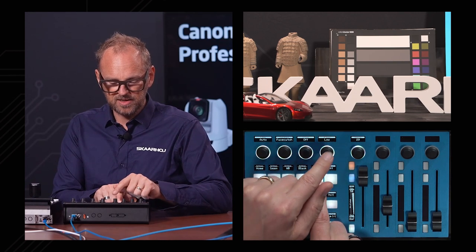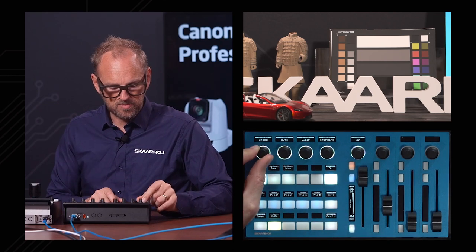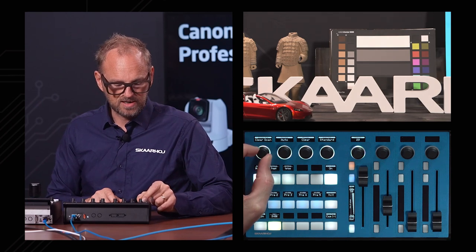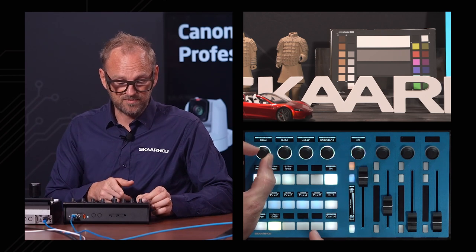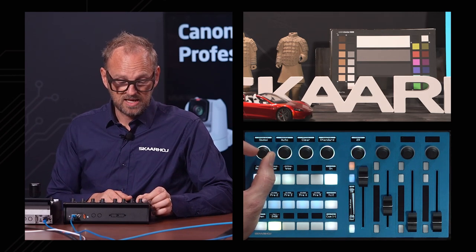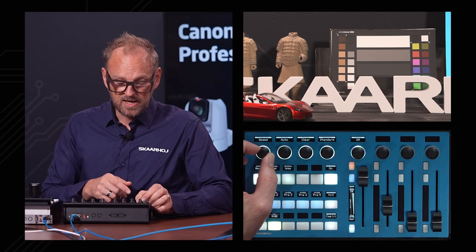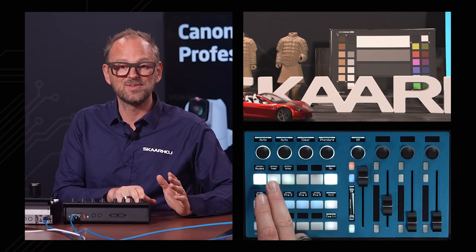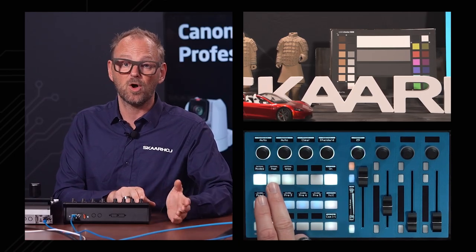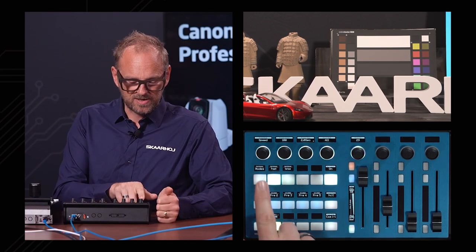We have autofocus speed. Over here we have shutter mode — let's try that for a moment. We can set that between a few modes: we have clear scan, we have slow, we have speed. I'm not entirely sure what each of these means specifically, but you will know because if you're watching this video you likely own that camera. You'll find most of them — all of them — in the web interface of the Canon camera.